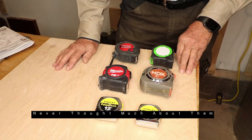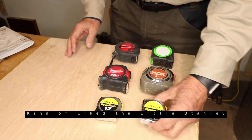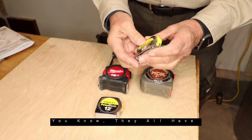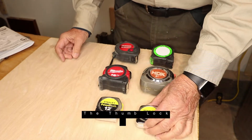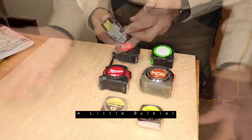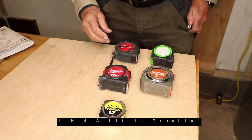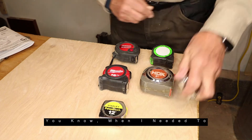Never thought much about them. Didn't think there was a lot of difference in them. Kind of like the little Stanley — it's nice and compact. They all have the lock on them, the thumb lock. Had another Stanley, a little bulkier, no special features. Had a little trouble trying to get things hooked on to my work pants when I needed to.